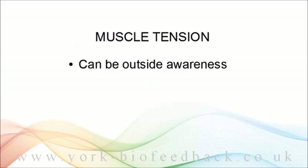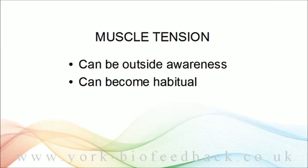Muscle tension changes can happen outside awareness, and all the more so when the trigger is minor or subtle. The tightening response can be correspondingly subtle and easy to miss. Suppose you're worried about losing your job because your employer is having to make cuts, or you're worried about not being able to pay your mortgage. These are thoughts that can nag away at us, maybe several times a day or even several times an hour. For ongoing worries, the defensive tightening can become stuck, can become a habit, and this can be a problem.